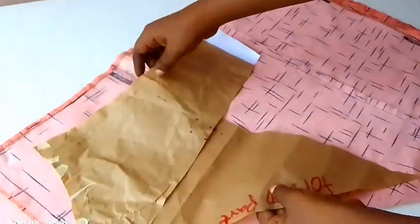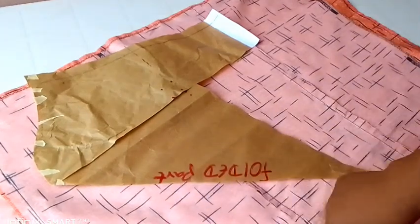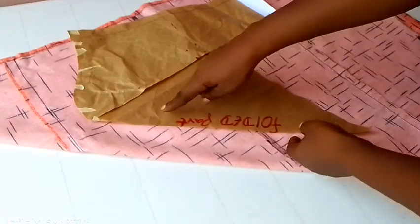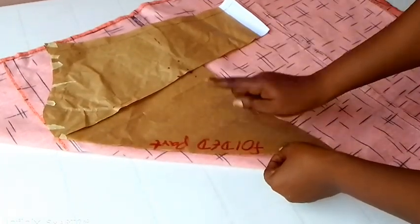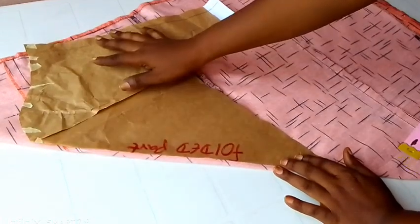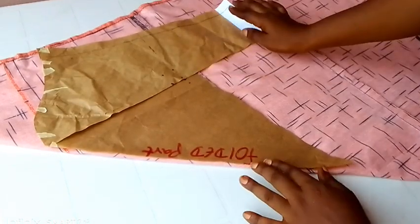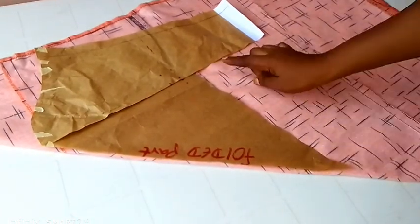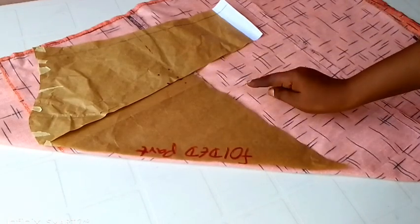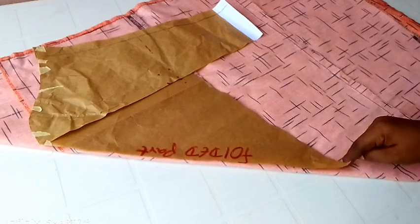After folding the fabric up, I'm going to introduce this paper that I cut out. The folded part of the paper is going to be on top of the folded area of this fabric. The open part of the paper is going to be on the open part of the fabric — just watch it closely and you will understand. Now on the down part while cutting, I'm going to be adding 0.5 inches allowance for seam allowance.